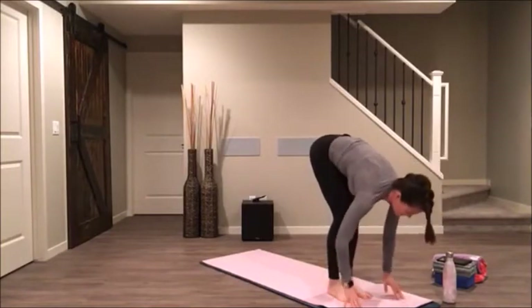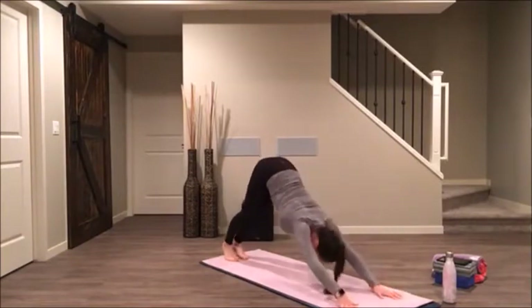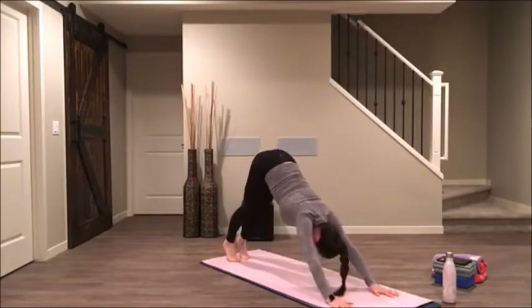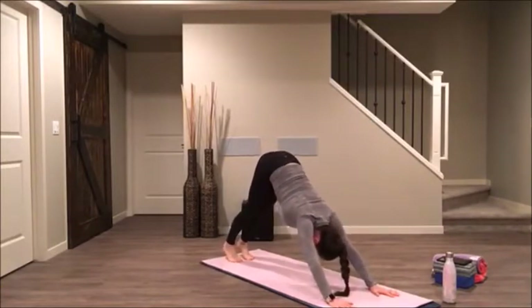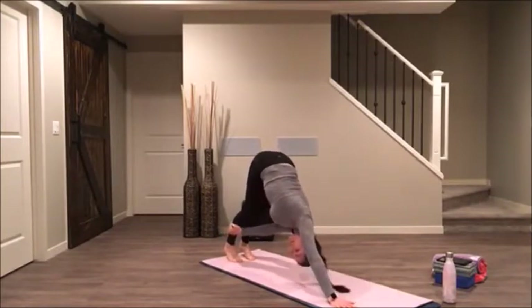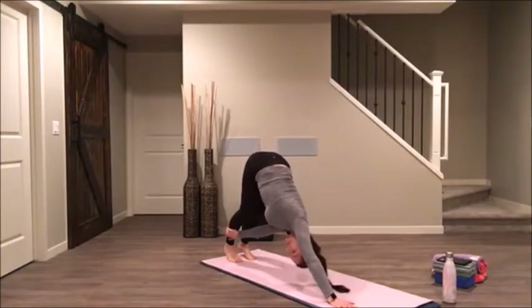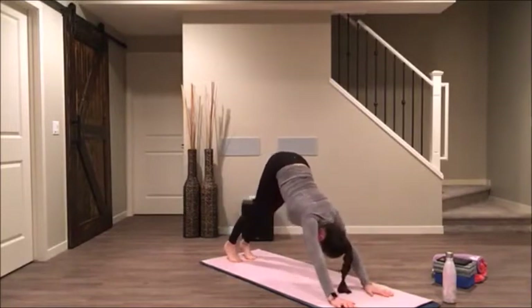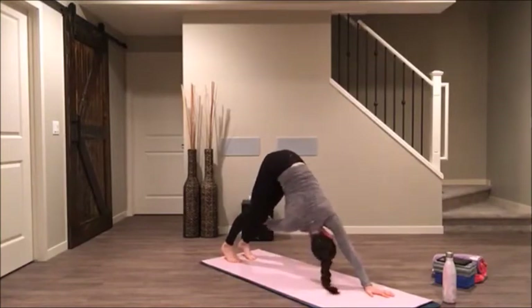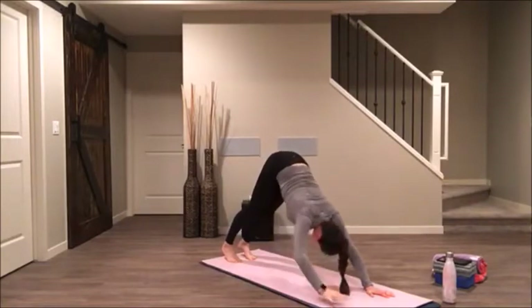Step back to your downward facing dog. Let's bend into the knees really deep, lift the hips. Walk your feet forward a touch. Then take your right hand to your left calf or ankle and just look underneath of your left armpit. Take your hands to your mat, and then take your left hand to your right calf or ankle. Keep pressing your tailbone straight up.